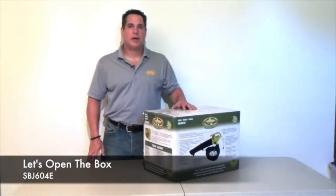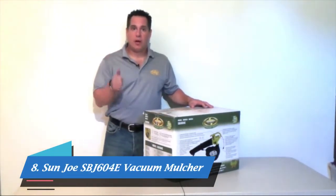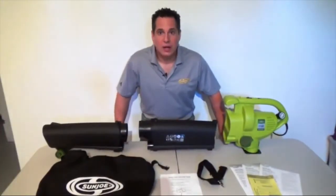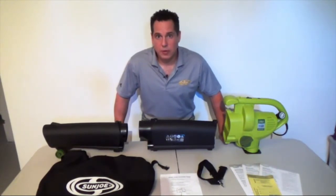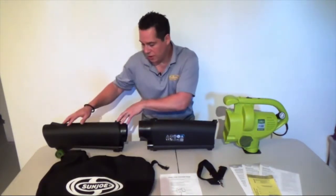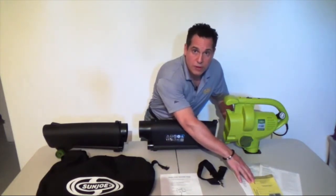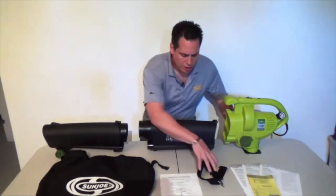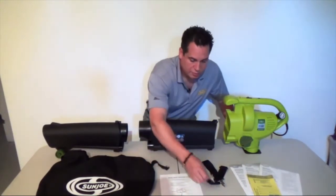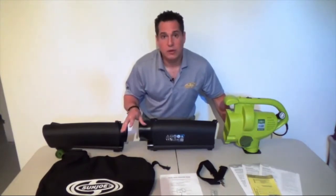Hi, I'm Steven from Snow Joe, and today I'm going to do another installment in our video series entitled 'Let's Open the Box.' Today I'm going to go over the Sun Joe SBJ 604E — our three-in-one combination blower, vacuum, and leaf mulcher. Now that I've laid everything out from the box, let's review all the individual components: the main housing of the blower vac, the upper and lower sections of the tube, owner's manuals in three languages (English, French, and Spanish), your warranty and registration card, a shoulder strap, an additional instruction guide, and the collection bag. Some promotional items may include an additional bag and goggles.